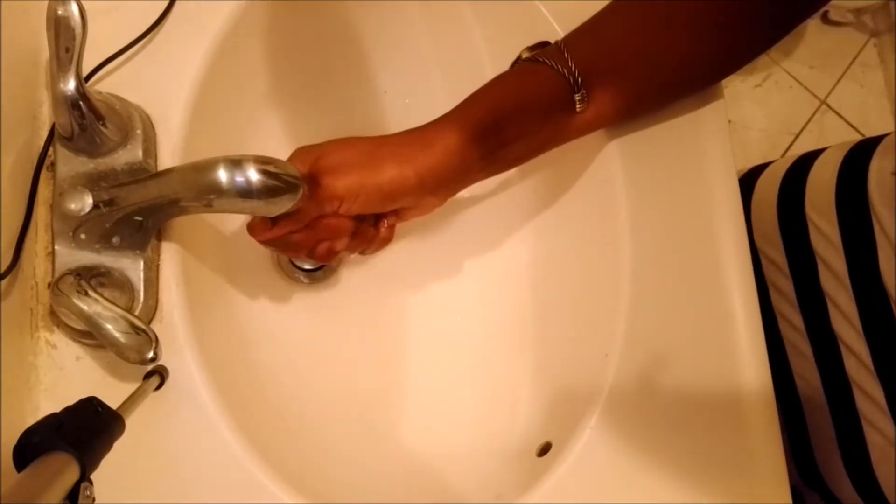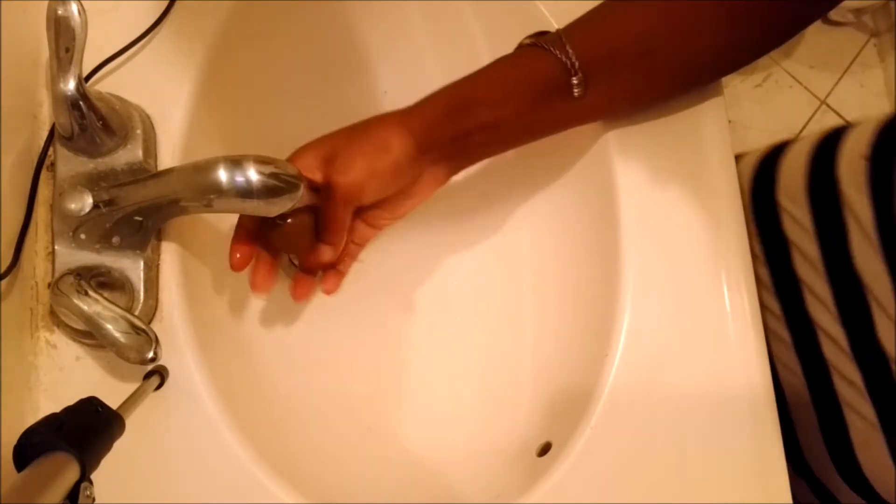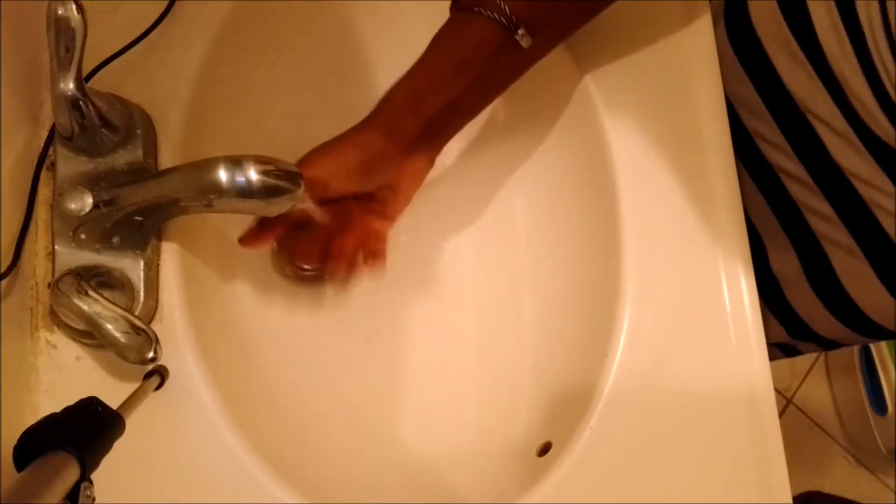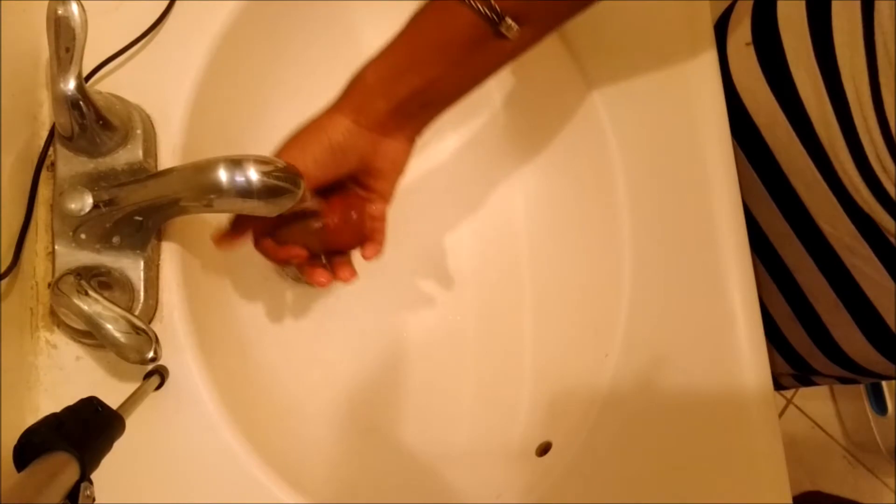Now we're going to soak our beauty blender with hot water. Just try to use the hottest water that you can stand.